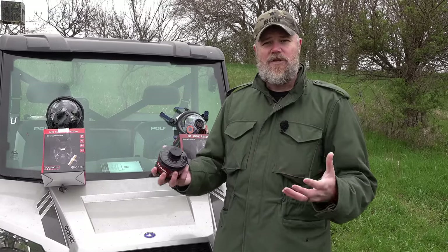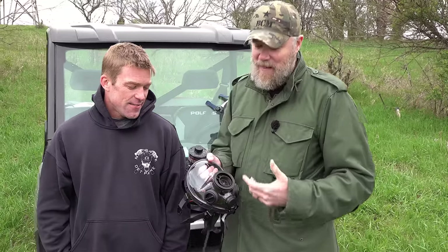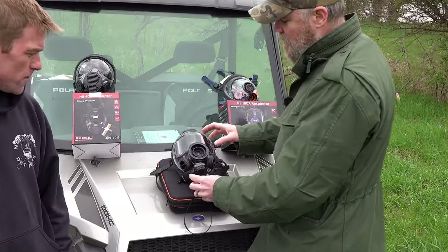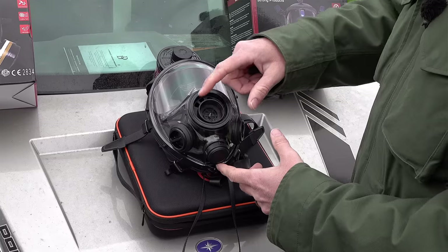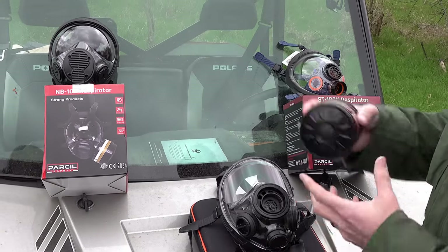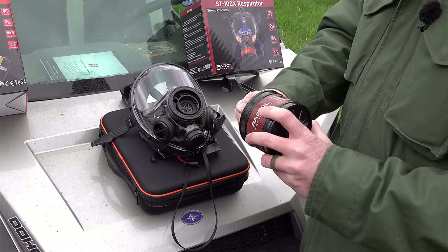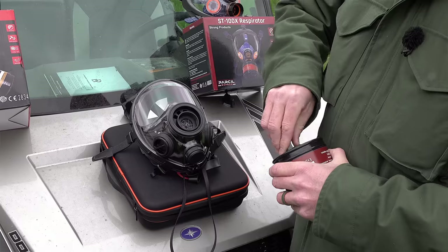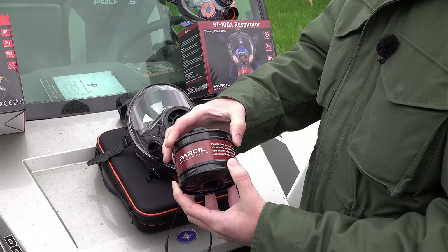Pick the mask that suits your needs and your budget. We'd like to welcome Pad back to the channel — he's going to be our test dummy this afternoon. We'll set this mask up quickly. When these masks ship they come in a basic configuration. Some masks have multi-ports; this mask has three different ports, this one has two. We're going to set this mask up for a right-handed shooter.